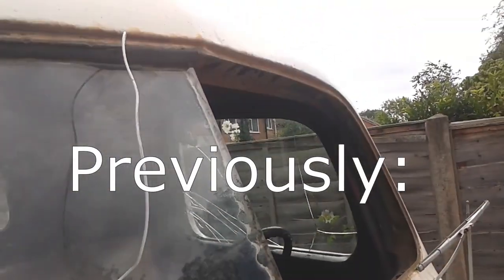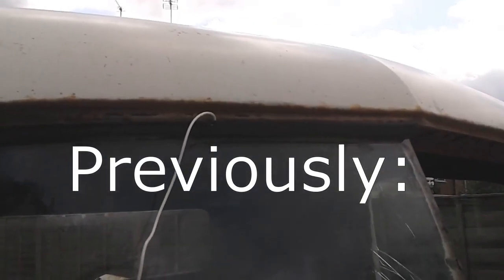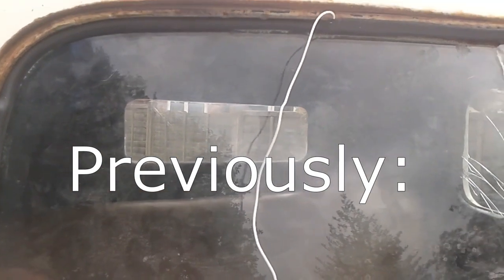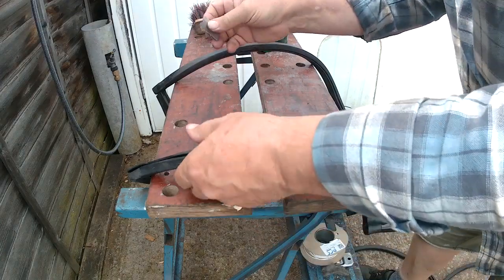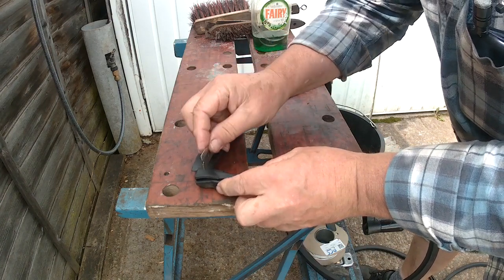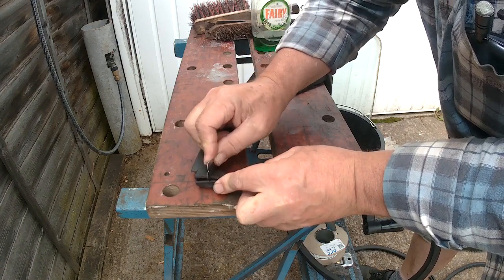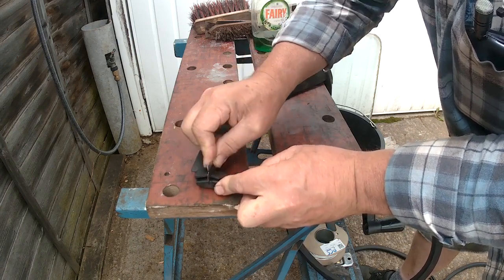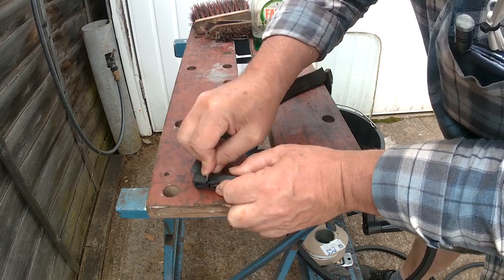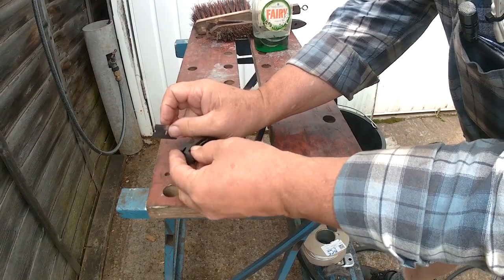I've just put this generic rubber on here, but this is working okay. But at least it shows I've got a possibility of being able to get the glass back in. This is the rubber so I'm going to trim this here, because I'm going to judge it so it can be joined onto the other piece.